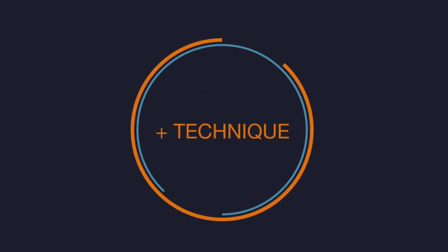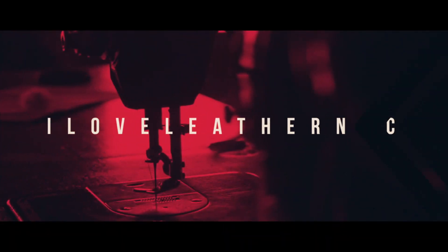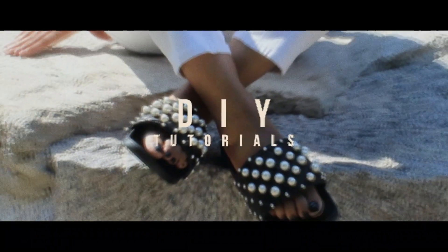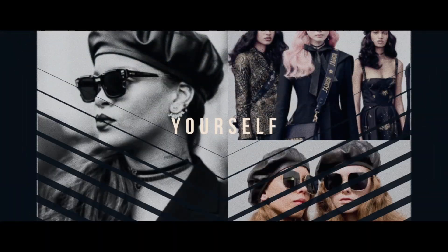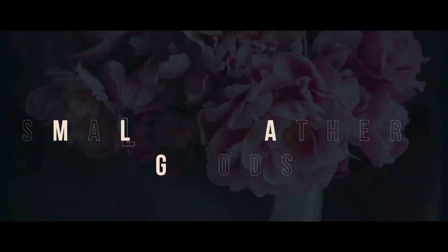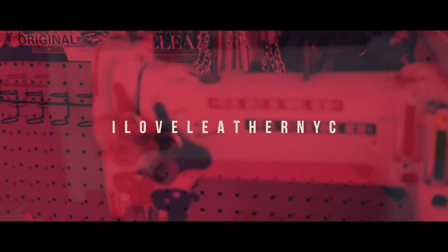Hey party people, welcome to my video New Tool Tuesdays. In today's video we will be covering hand sewing, where you will be sewing with two needles, some heavy thread, and a new tool called a pricking iron. Well, I'm not excited — I actually hate hand sewing, seriously, like with a passion. But every once in a while you got to do what you got to do.